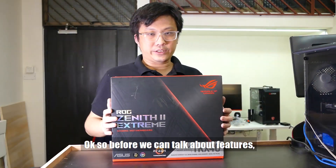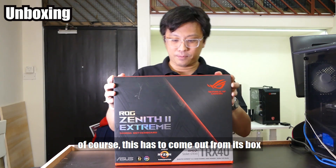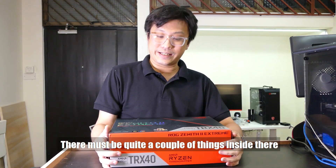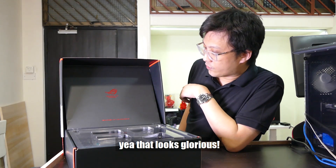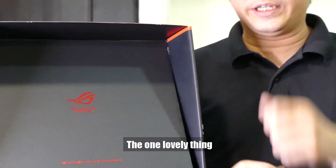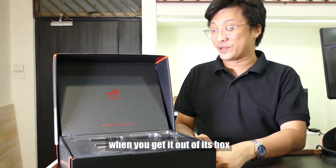Please take it away. Before we can talk about features, this has to come out of the box first. This is one very heavy box — there must be quite a couple of things inside. So you open the lid. It looks glorious. Welcome to the Republic. The one lovely thing when you get a ROG board is that it's always a very special occasion when you get it out of the box, and this guy is no exception.